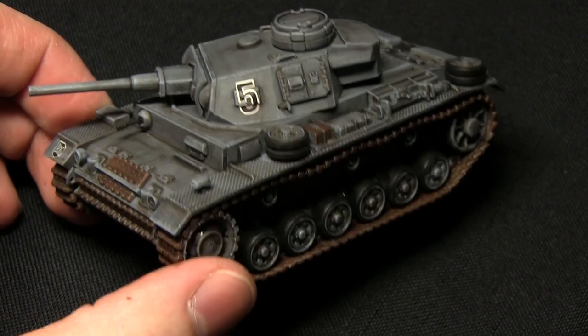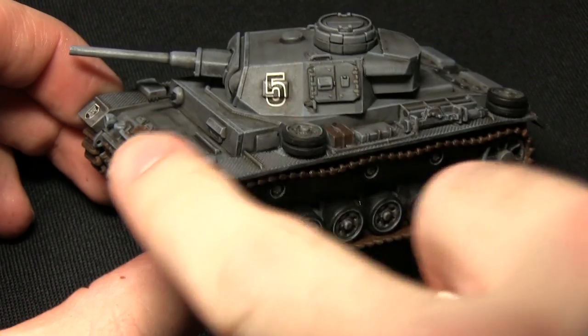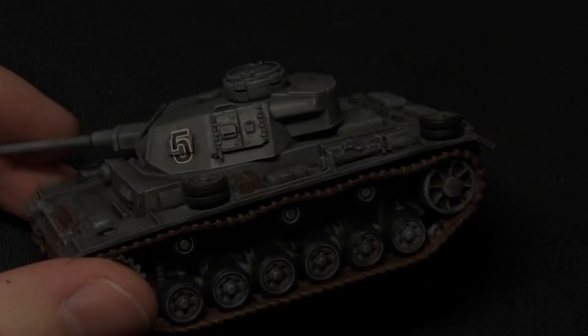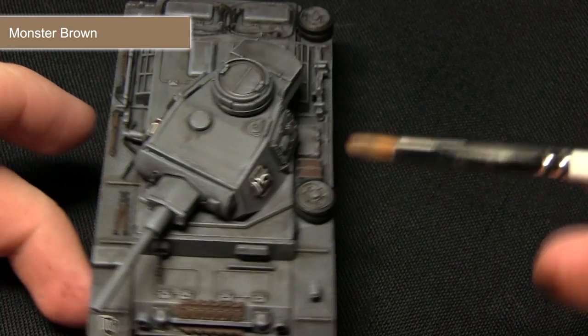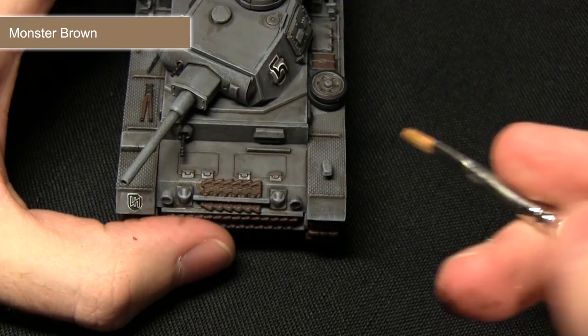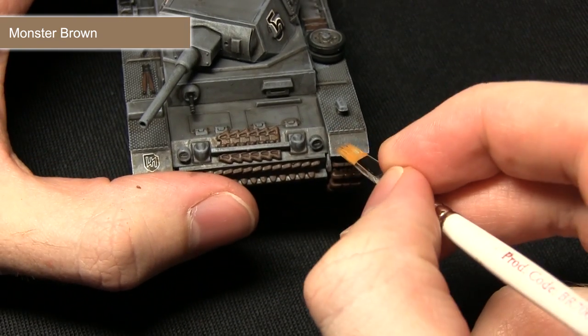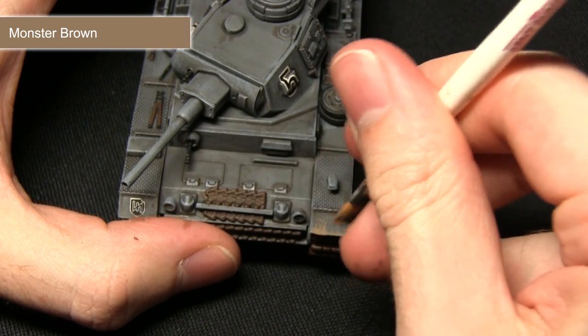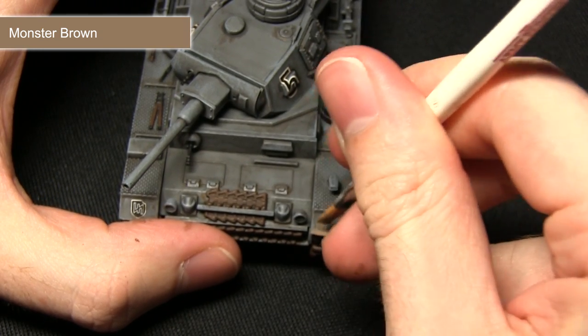The next step is to apply some dust onto the tracks and also around the bottom, and for this we'll be using monster brown. For this step I'm going to be using my small dry brush — I've removed most of the paint from the brush — and I'm using this one because it gives a little bit more control, so I'm going to be focusing it around the treads as if mud has splattered up from the tracks and then has dried.